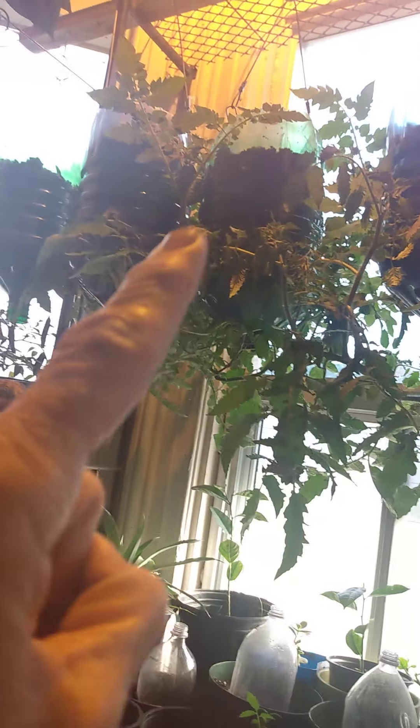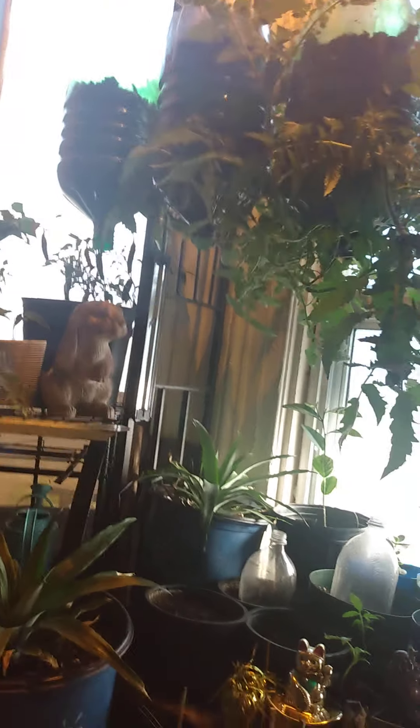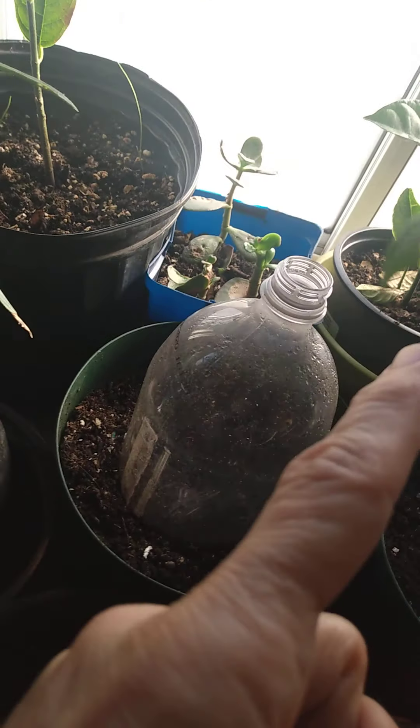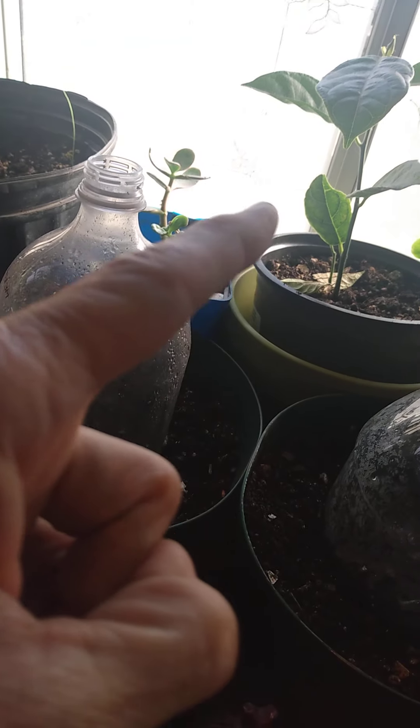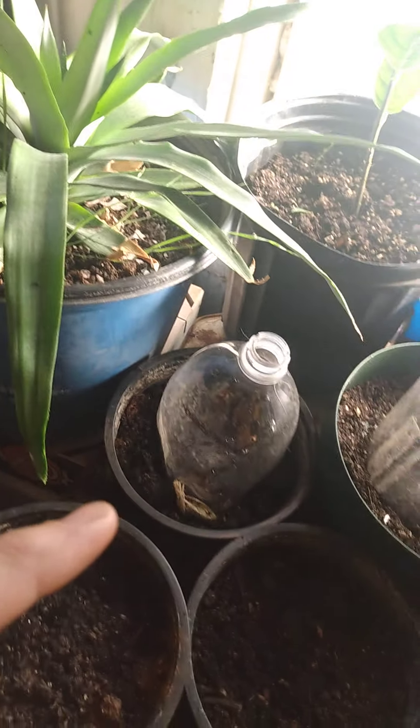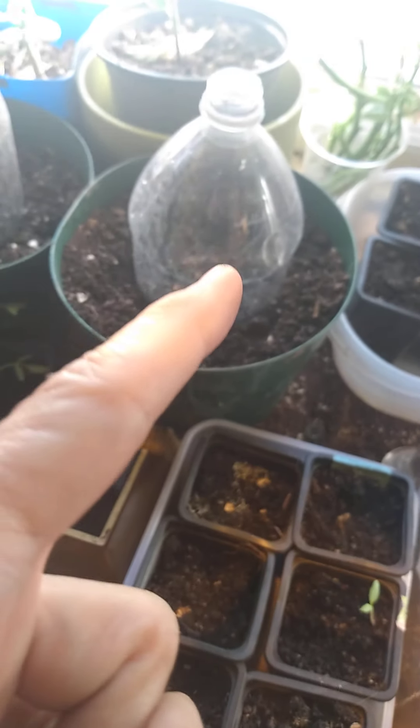These are my peppers, and these three are tomatoes. This one is another pepper. I brought my jackfruit — these two over here are jackfruit. Chinese tree mice got at it. These are like little mini greenhouses for the mango seeds.